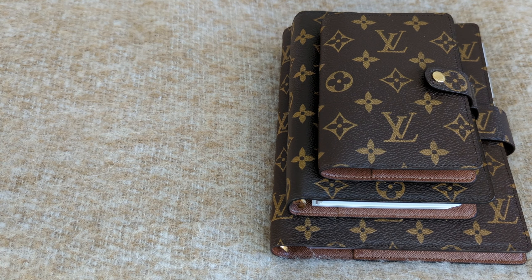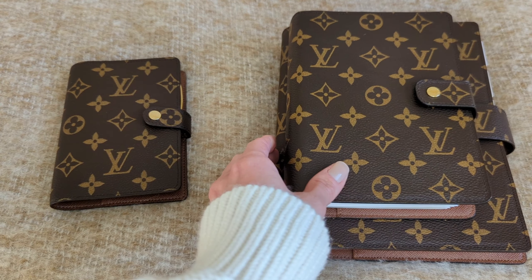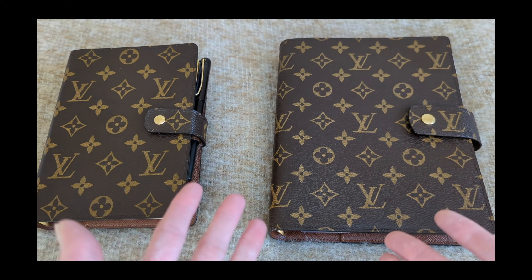Hello everyone! Hope you're all doing well and staying safe. If you are new here, welcome. My name is Rana and if you are a returning viewer, thank you so much for coming back to watch another one of my videos. So in today's video, I wanted to compare the Louis Vuitton PM, MM, and GM agendas. If you would like to see a comparison, I hope that you would consider sticking around and subscribing. So without further ado, let's get started.